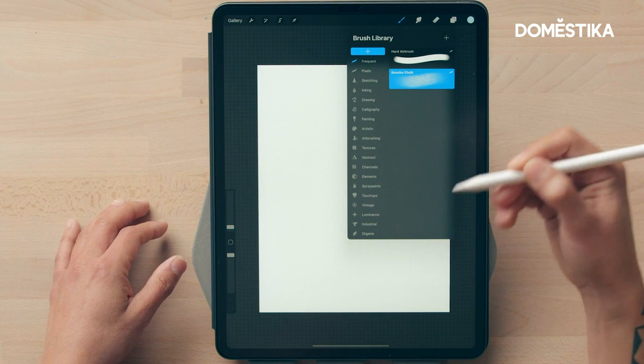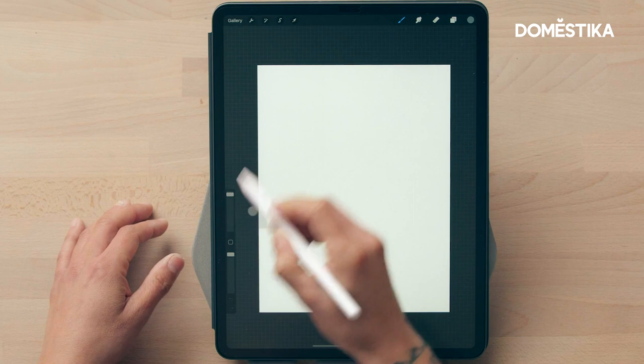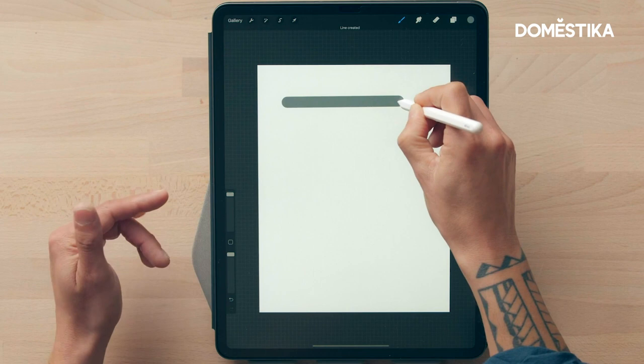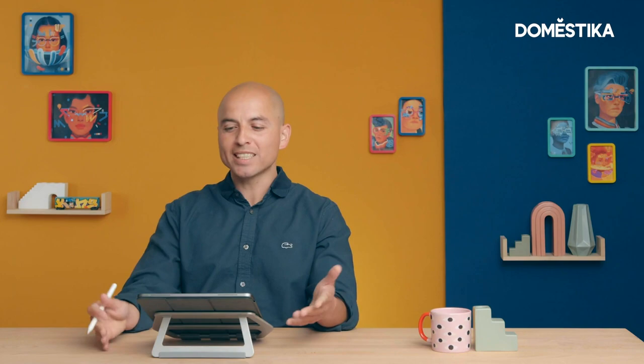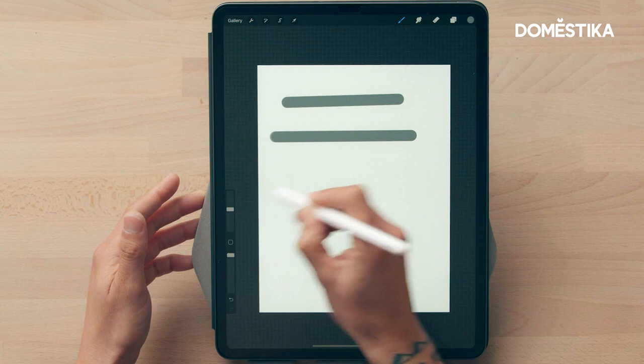Let me demonstrate — this is the hard airbrush. One cool thing about Procreate is you can create a straight line by holding it at the end. I use this for sharp lines. In my work there's a mixture of the face and abstract symbols and typography. For that combination you want a brush with a crisp edge and a brush that is softer. In my case I use vulnerable chalk because it's textured — at the end of my pieces I like them to feel grainy.